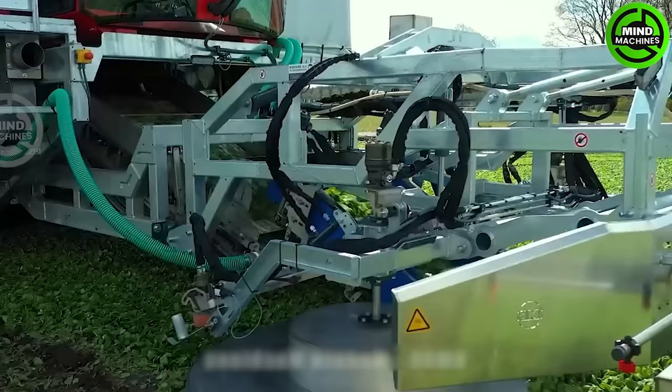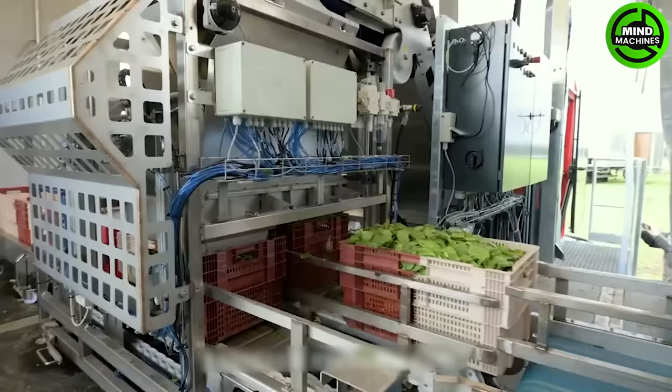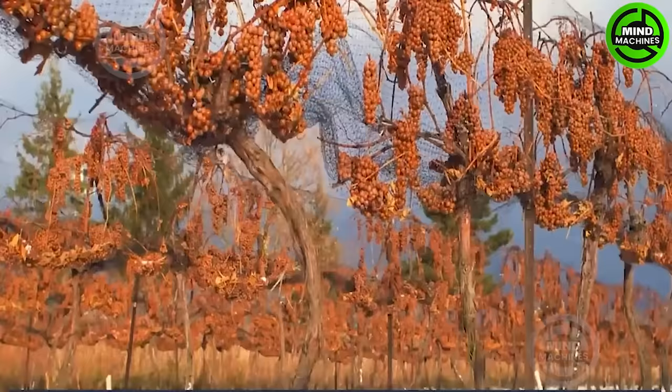This modern farming machine handles many complex vegetable harvesting tasks and it only requires one operator, eliminating the need for a large team of manual laborers.